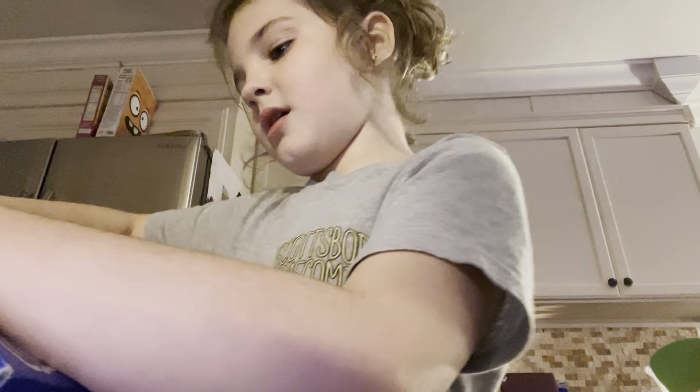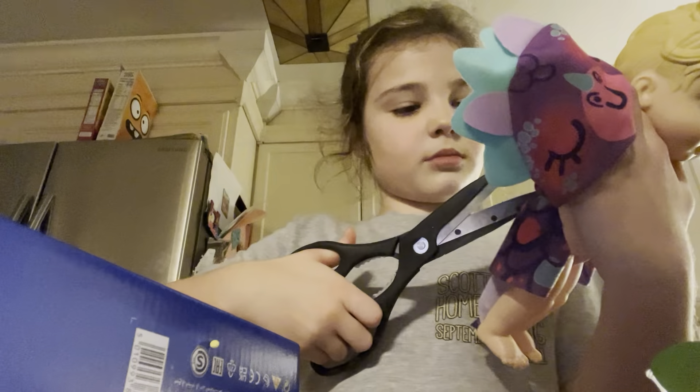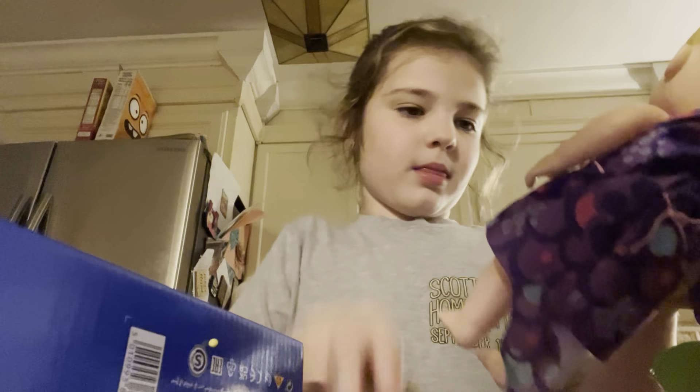So this is the first episode of doing a toy review and this is really hard to open, but anyways we got the baby out, so that's the baby.